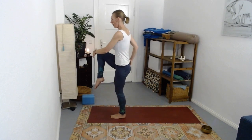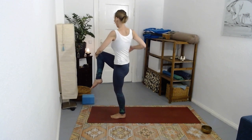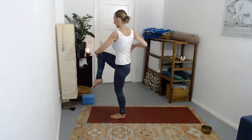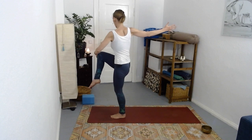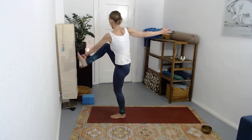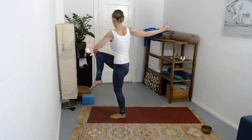Pause - stay buoyant in that left knee. Make this one into a twist as you hold the right thigh with the left hand, right hand reaching back behind you. We have the option to grab the little-toe side of that right foot if that works for your body. Give it another breath.